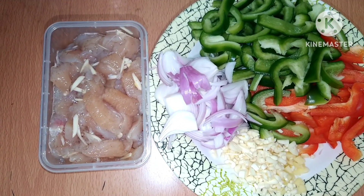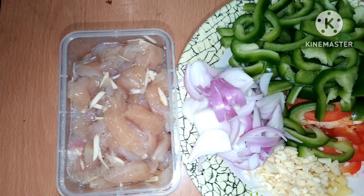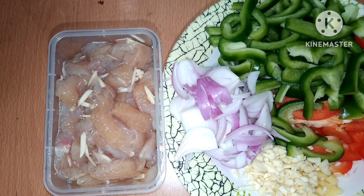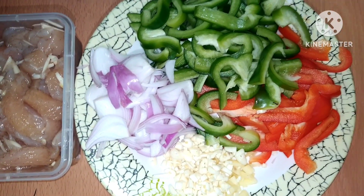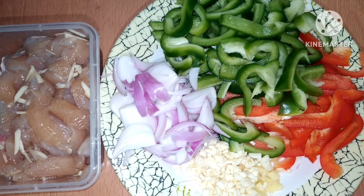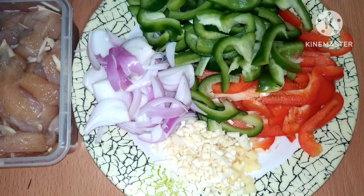Ito po ang aking mga ingredients. Mayroon tayong chicken, nakaslice na po ito ng pahaba. Mayroon ako nitong capsicum, red at saka green. Saka mayroon akong onion, garlic and ginger.